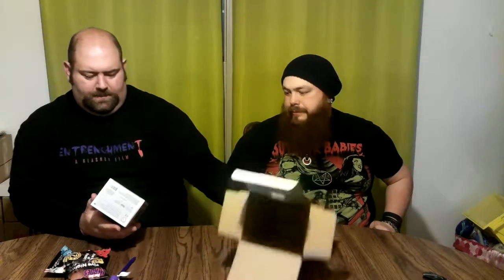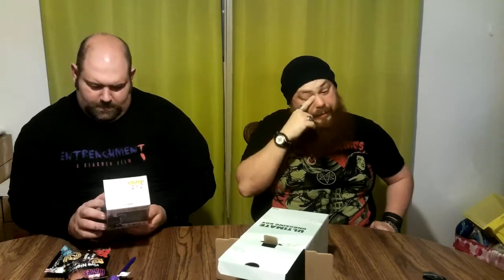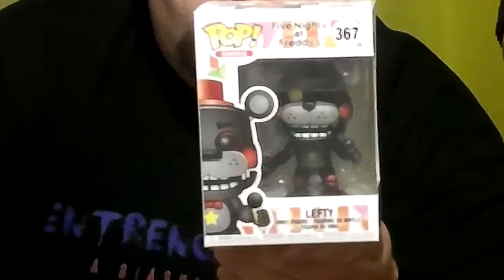There's one more item in here — it's a pretty big item. I believe it's one of the Funko Pops. That one's Lefty — it's a bear with a different-colored eye. From what I was looking at inside the box it looked like it was purple, but that's the one with the different-colored eye.